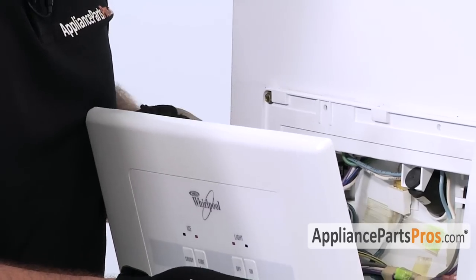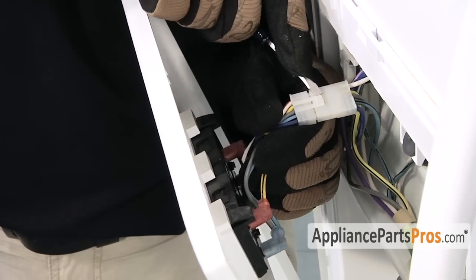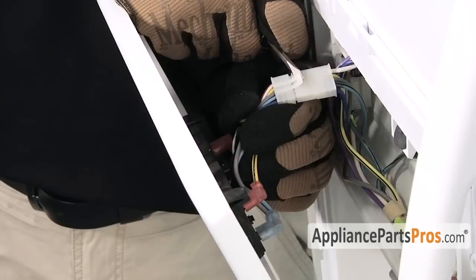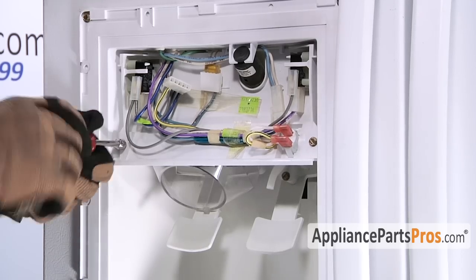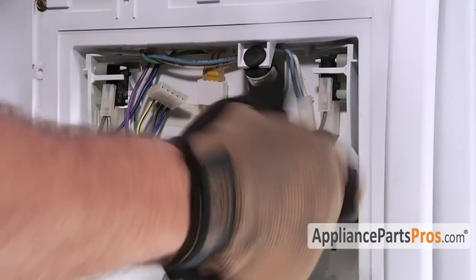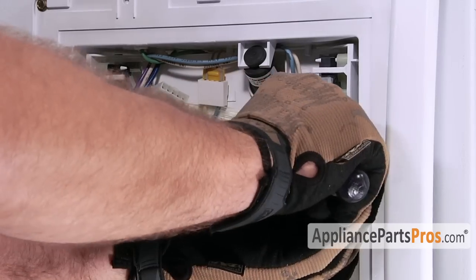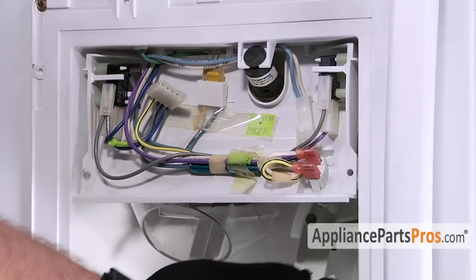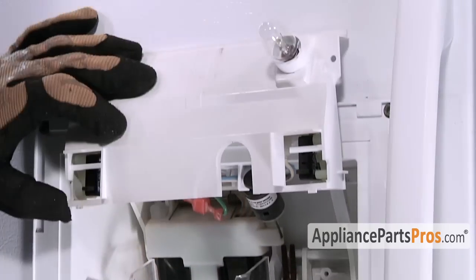Rather than pull these wires off one by one, there's a little wiring harness right here. All you have to do is lift up on the little clip and unplug the harness. We have to remove these two quarter-inch screws that hold in this plastic bracket. Then we're going to lift it up out of the way and tape it up so we can see what we're doing — just lift it up and tape it in place.